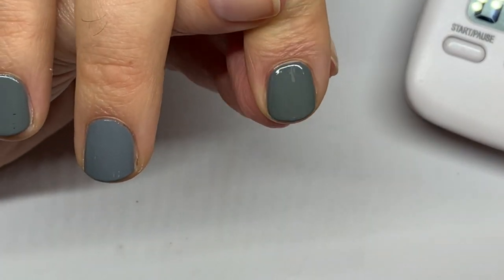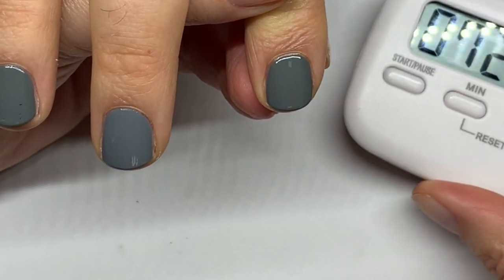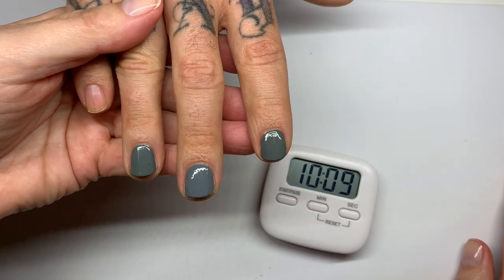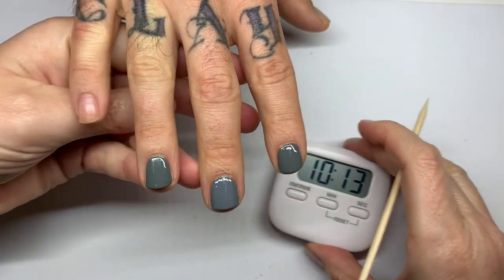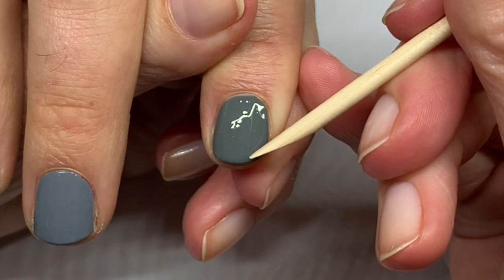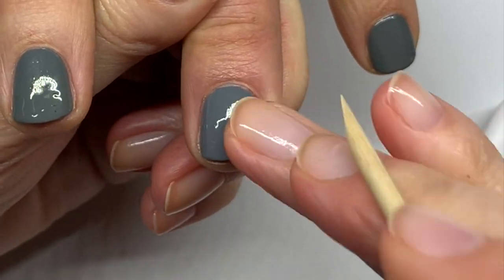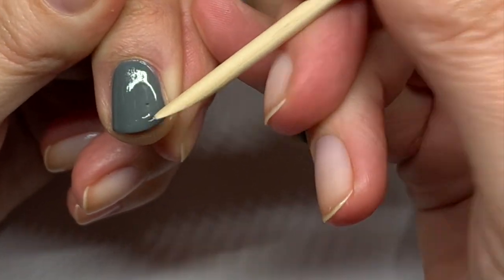We're literally waiting, watching the paint dry right now. Let's wait for 10 minutes. So 10 minutes for these two, five minutes for this one. This one is obviously still wet. This one is dry.